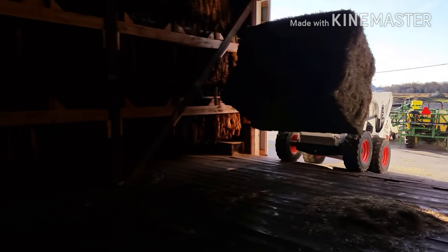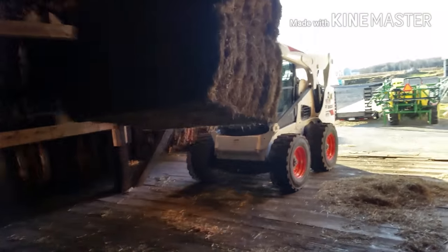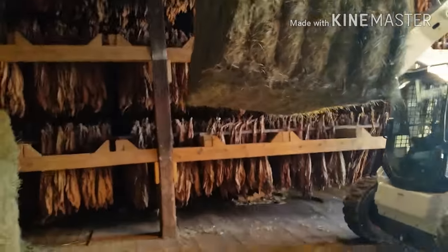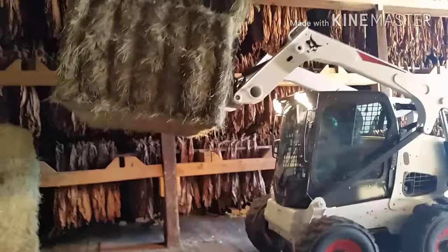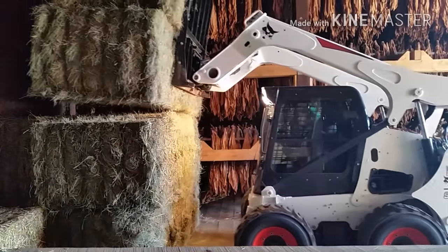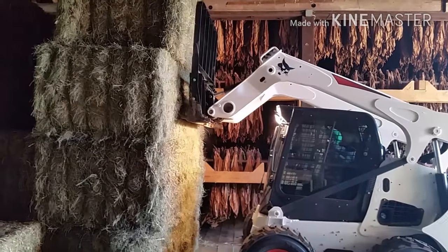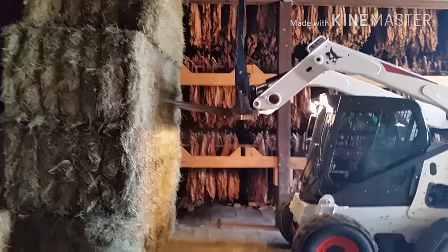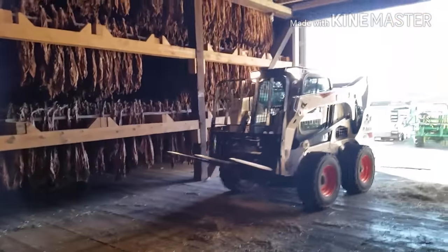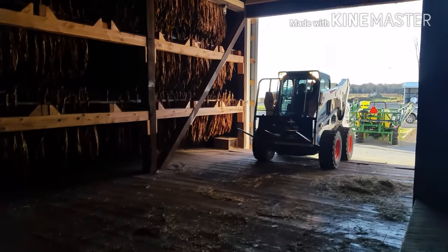So yeah, there you have it — the grass hay put away here. Have a great day.